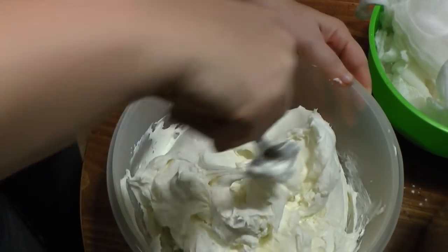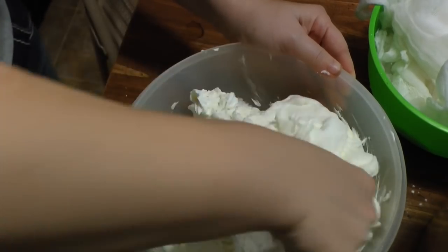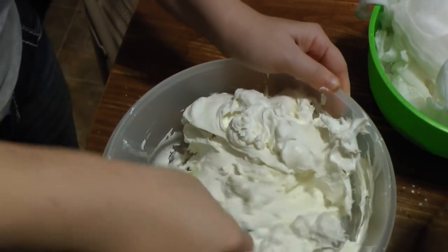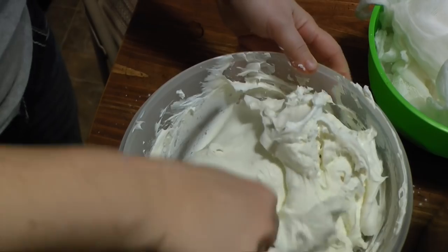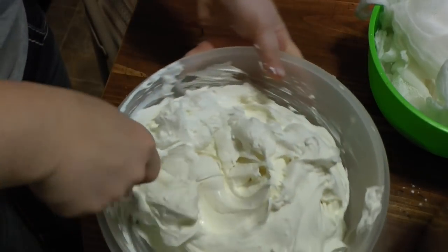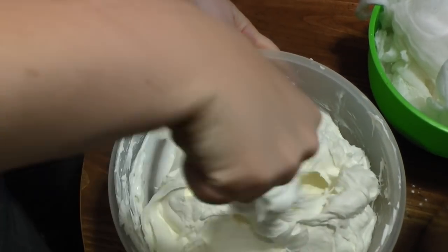Once mixed, we're going to shape it and let it cure — it's not aging very long, but you definitely want to let it cure for at least three days, because the flavors are going to continue to intensify and it's going to get really, really delicious.